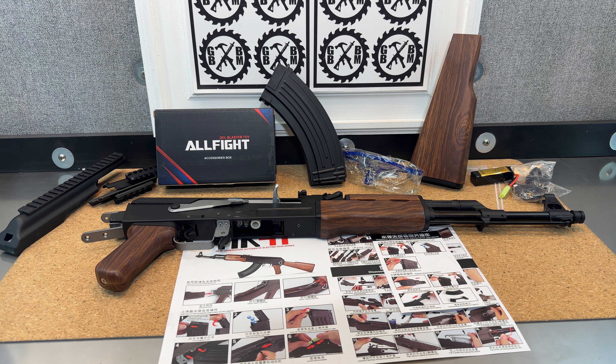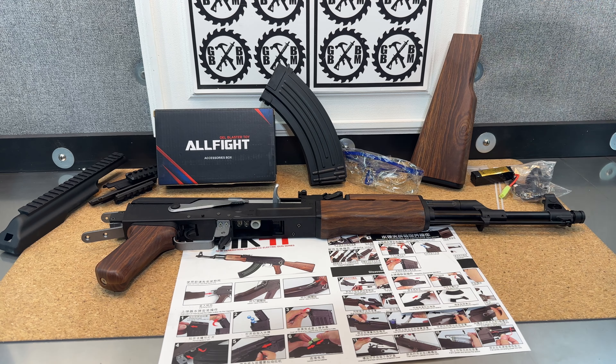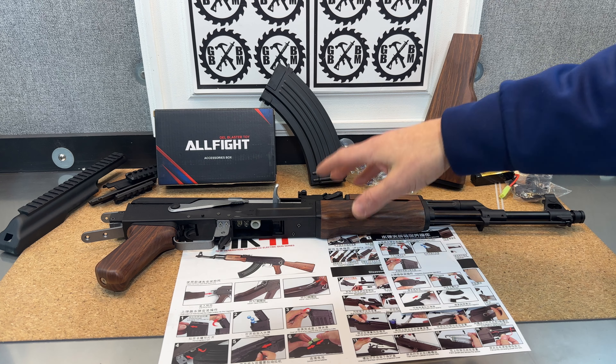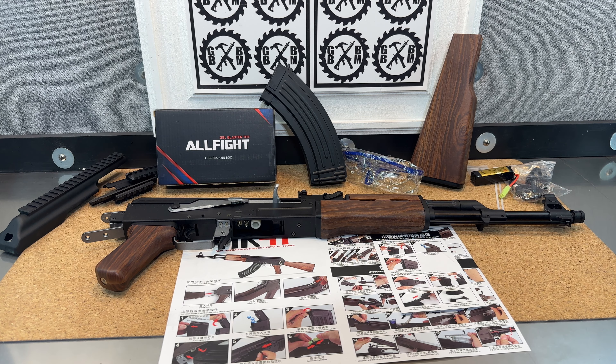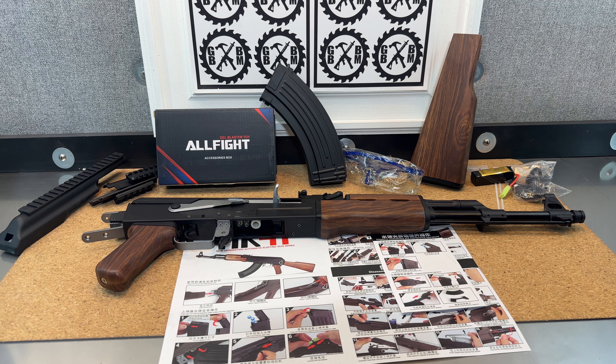So this was just a quick unboxing to show you all the different cool things that come with it — the different tactical rails, your 11.1-volt battery — and to talk about it a little bit. We should be somewhere around 250 FPS out of the box. I'm excited to get it charged up and show it to you more, and then probably switch it up with the rails on in a separate video. Check out gelblastergun.com — they ship almost everything from the United States, so you're going to get it fast, in under a week.